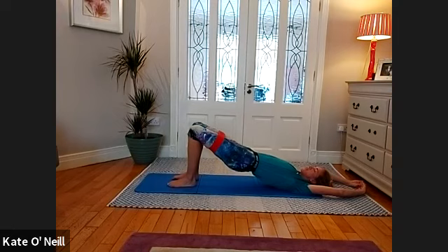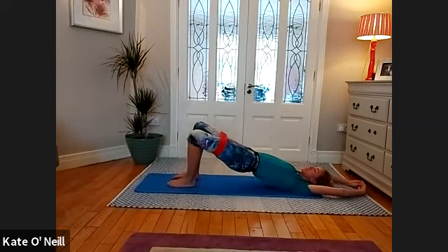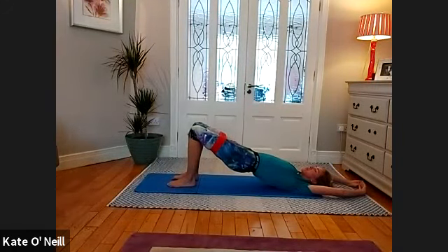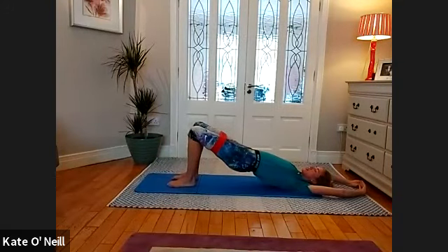If you've got your bands on, we're just going to introduce some abduction — bringing the legs apart slowly. Anyone without bands can still do the movement but won't feel it as challenging. Opening the legs away and then bringing them back in line with your hips slowly, staying up in the bridge. Breathe in as you bring your legs closer together, exhale bring them apart. Breathe in, and exhale. Well done.